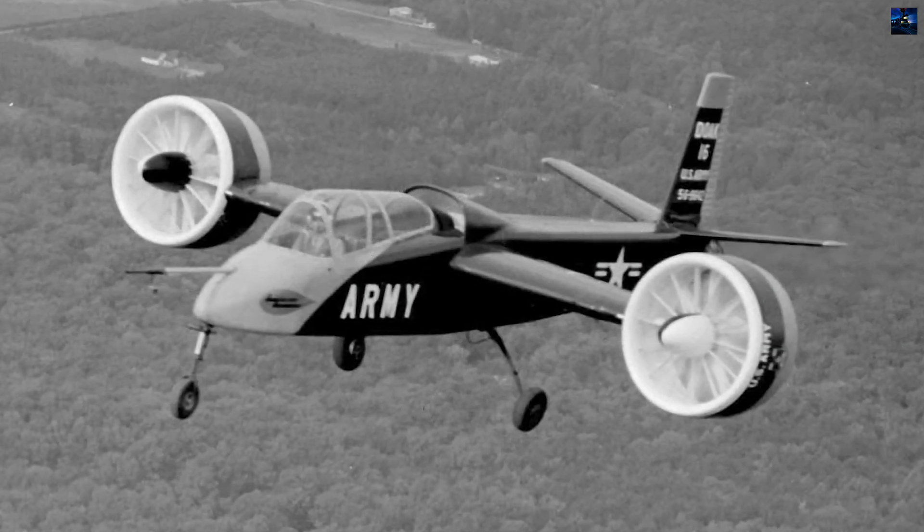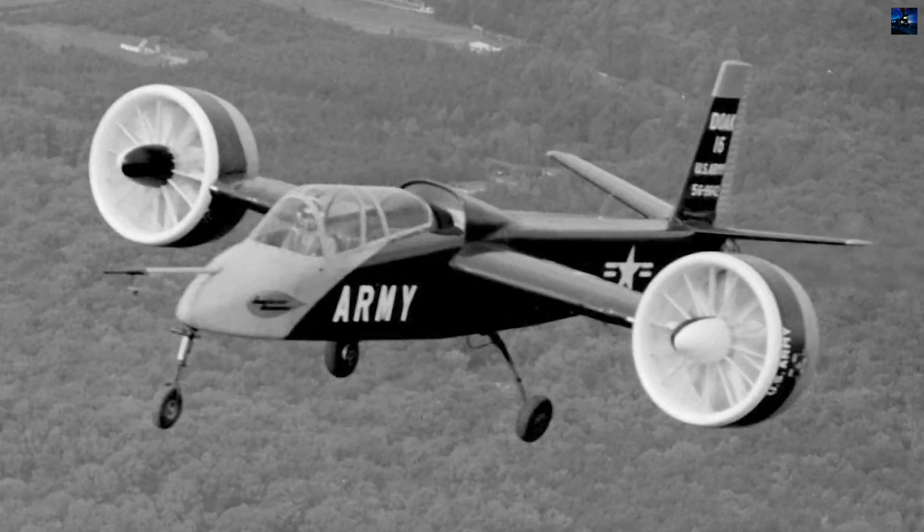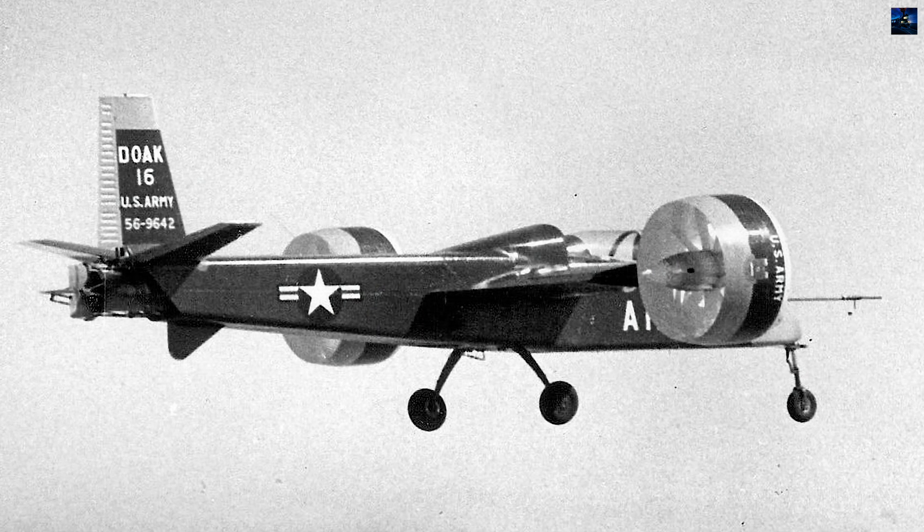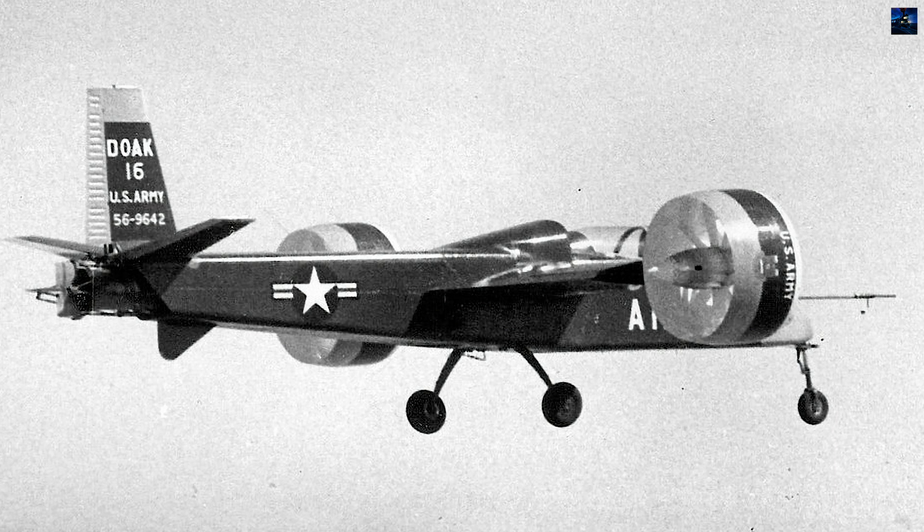Despite its promising performance, the project was cancelled in 1960 due to shifting military priorities, budget constraints, and growing confidence in helicopters like the UH-1 Huey.